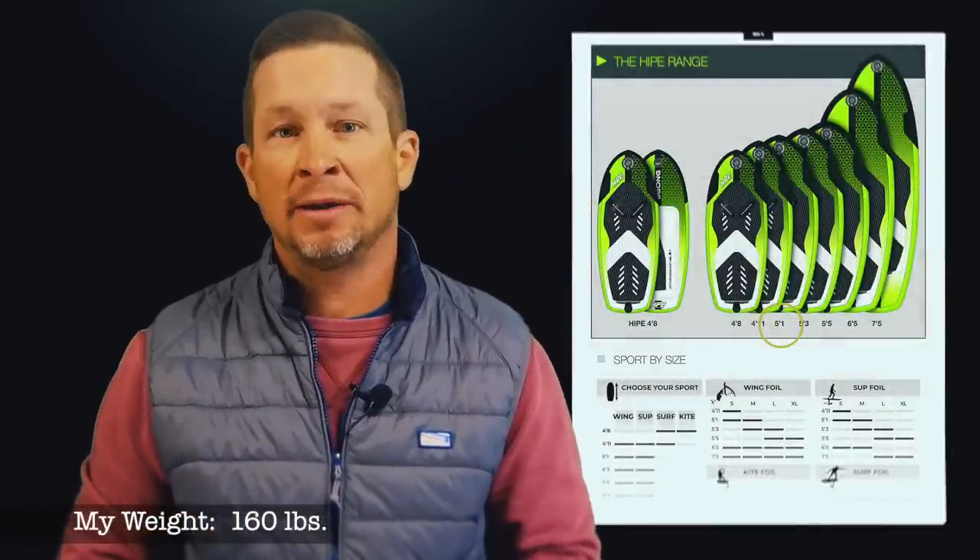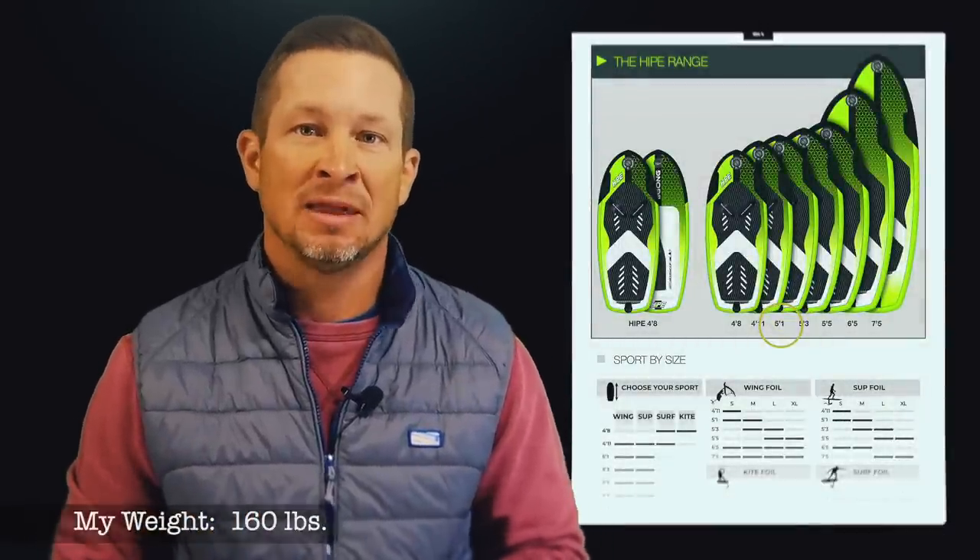When choosing the Heap size, I went with the 5'1 85-liter board. At the time of my order, the Heap was back ordered for about two months. I was anxious but okay with waiting, so I went ahead and made the purchase.